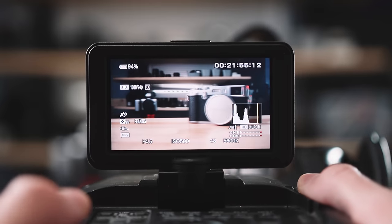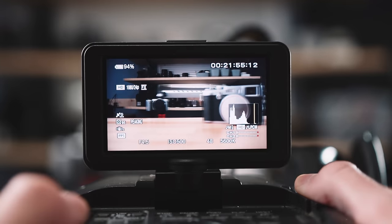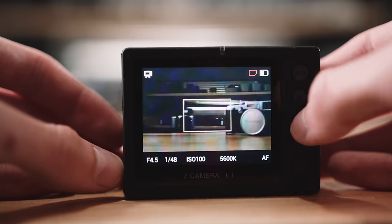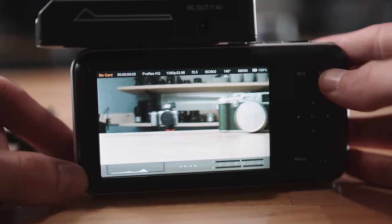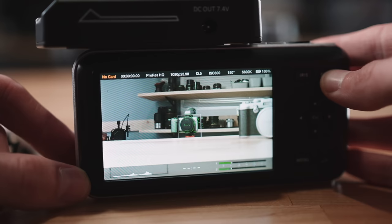For autofocus: none of these cameras have very reliable autofocus, and for any sort of professional work I wouldn't trust autofocus on any of them. That's understandable since all of these are older cameras and old autofocus technology is not very good. If anything, the FS100 has the most reliable autofocus — maybe usable in a controlled studio setting — but for anything important, I would just rely on manual focus. All three do technically have autofocus available.